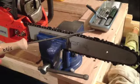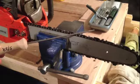Hi YouTubers, JD here and your tip for today is chainsaw sharpening.